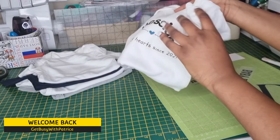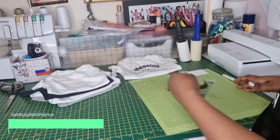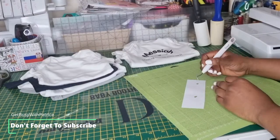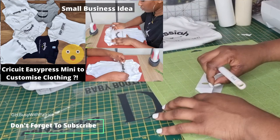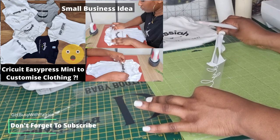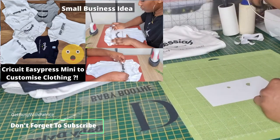We are customizing some more baby bodysuits and this is for a baby shower gift. Today we will be using the heat press. In the previous video, I used the Cricut EasyPress Mini, so go and check out that video if you haven't seen it as yet. It is a very interesting video where I show you how you can use the EasyPress Mini to personalize your clothing.